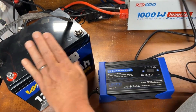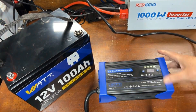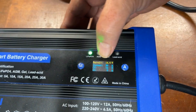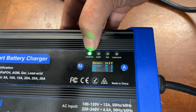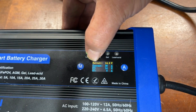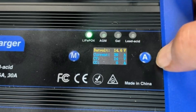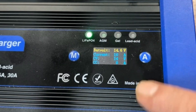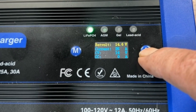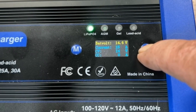Let's go ahead and get this plugged in and charge up this Watt Cycle 100 amp hour lithium iron phosphate battery. When you first plug it in the screen lights up. We're on the lithium iron phosphate setting. We've got our battery voltage displayed, which is standard for lithium iron phosphate, and the current — I've got it set to 30 amps. If you wanted to change that you can use the amp button; it goes up in 5-amp increments: 15, 20, 25, and 30, and as low as 5.